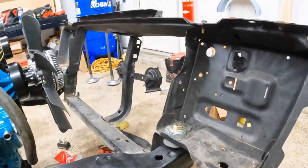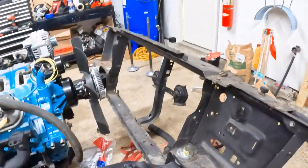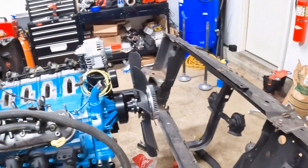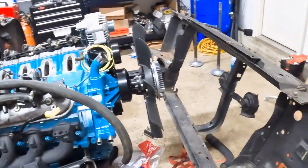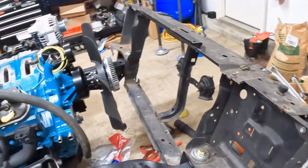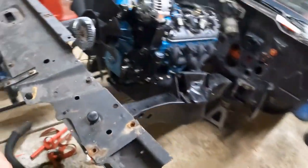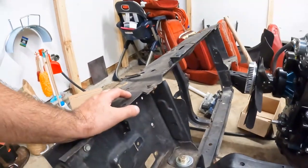I'm not sponsored by anyone, but you can get these from Detroit Speed. Ride Tech has an aluminum and Delrin version. The ones I own are from Pro Touring F-Body. Check it out — solid mounts.